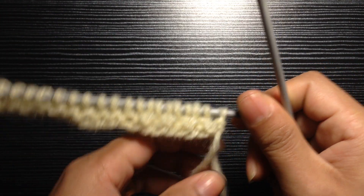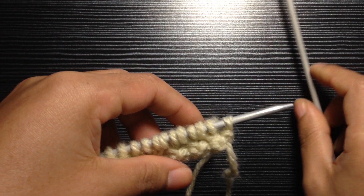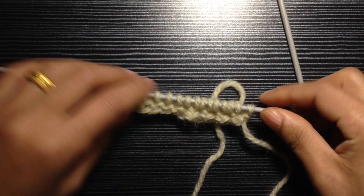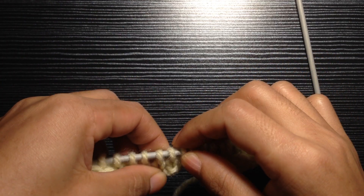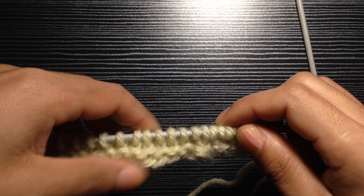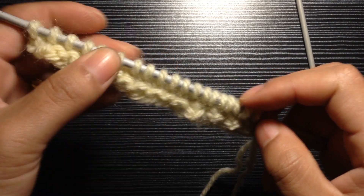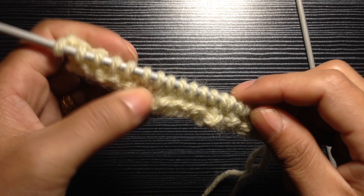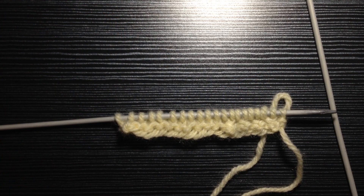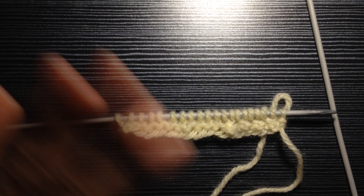That's how you knit this button band. Thanks for watching this video — please give it a thumbs up if you liked it, and subscribe to my channel if you want to learn more. I'll see you in my next video, bye!